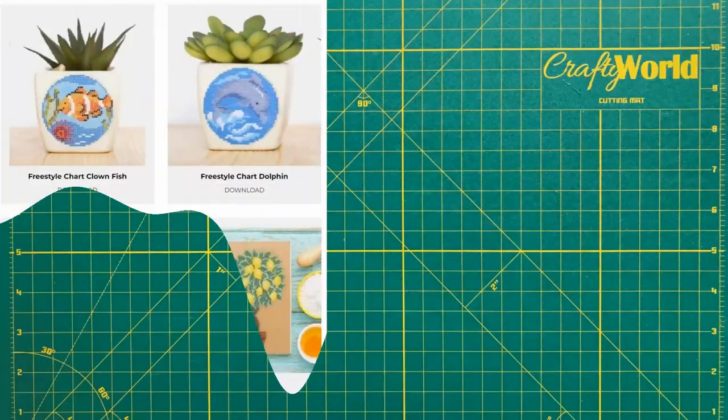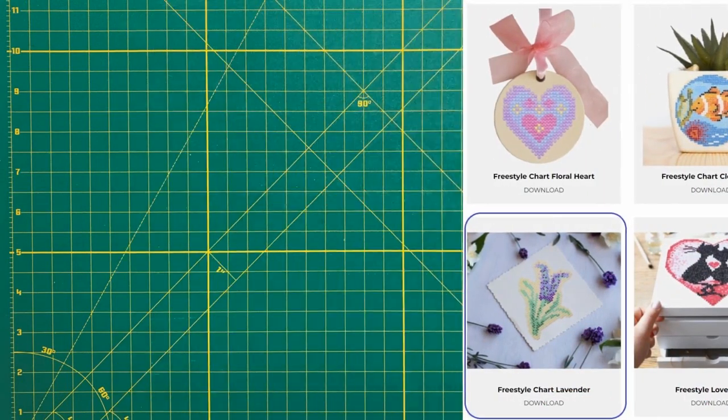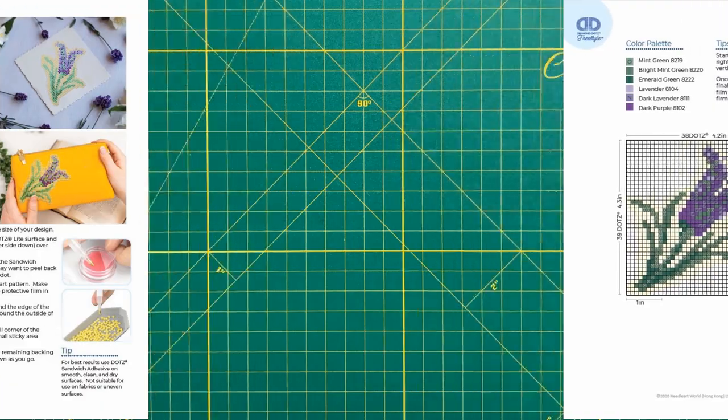The pattern. The lavender flower design I'm using is from the Freestyle Projects page on the Diamond Dots website.